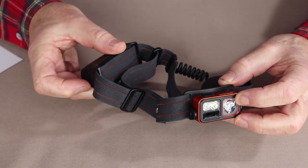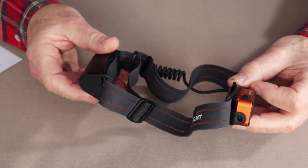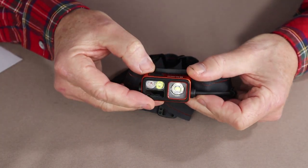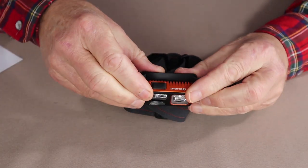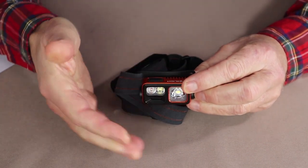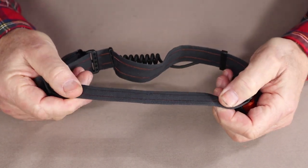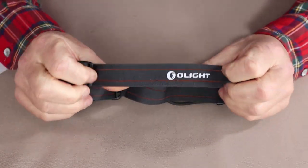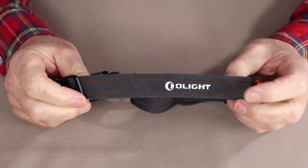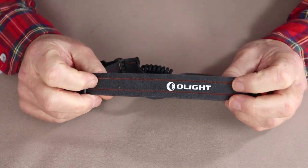It is USB-C rechargeable, which means it will recharge very quickly. The headlamp will tilt to 60 degrees, giving a fairly good range of motion on the lamp, with what I think is 4 detents as it moves down. It has a breathable band that goes around the head, so you shouldn't build up too much perspiration if you're using this for running or any other strenuous type of physical activity.